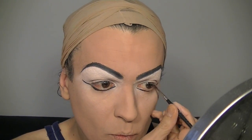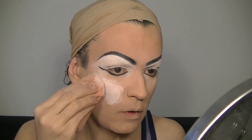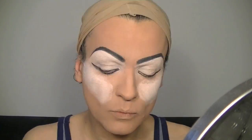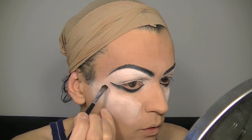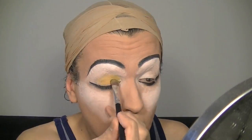Now I start under the waterline with my black eyeliner — I do this wing in the outer corner of the eyes. Then with the black eyeshadow I start blending it with the eyeliner, and you can work slowly, very slowly.